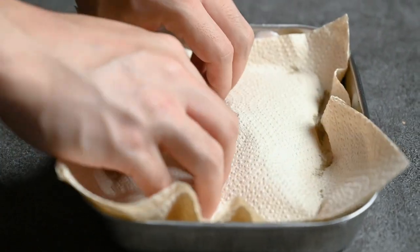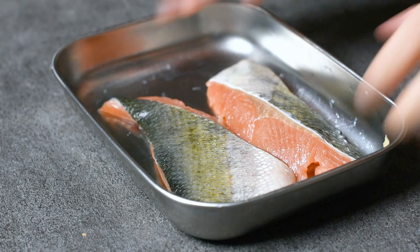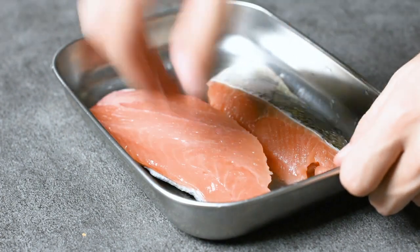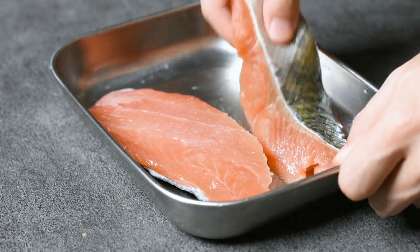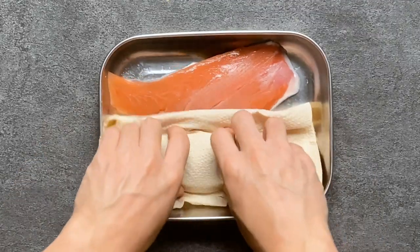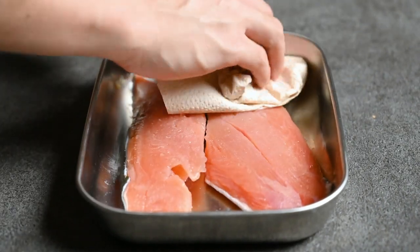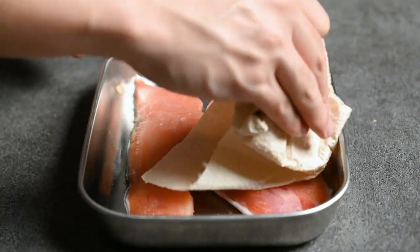We just want to remove the moisture from the outside to stop the fish from getting tough or mushy when it's cooked. It also removes any unpleasant fishiness that might have formed from condensation in the fridge. I recommend patting fish dry every time you cook it, no matter what the dish.